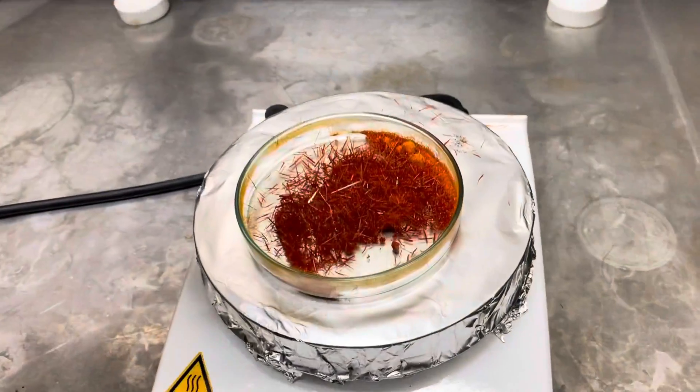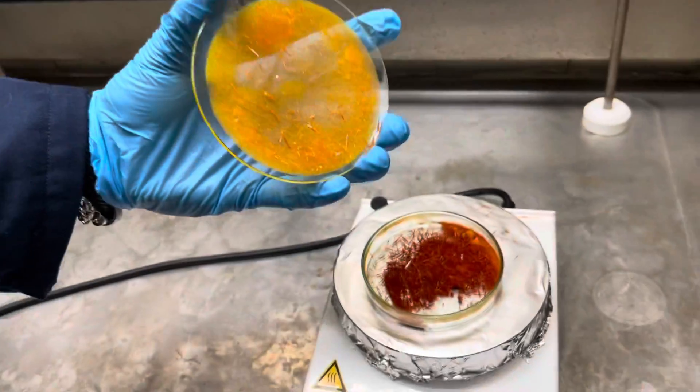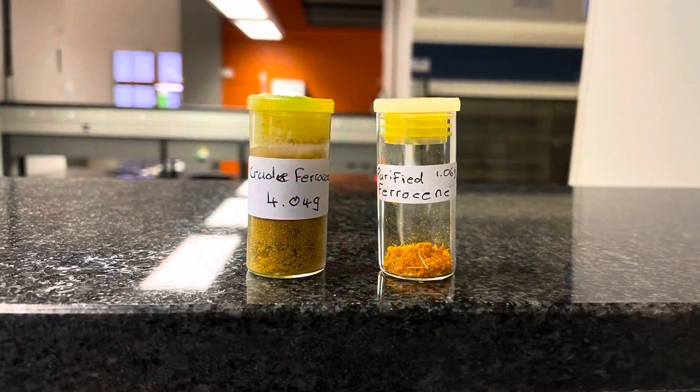You should still have your crude sample in the bottom petri dish left over, which you can again allow to sublimate and purify further. Thank you for watching.